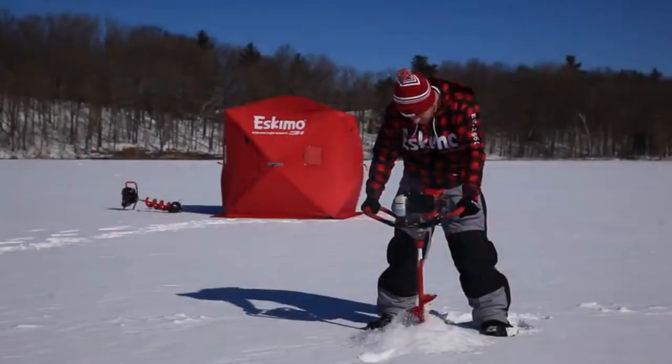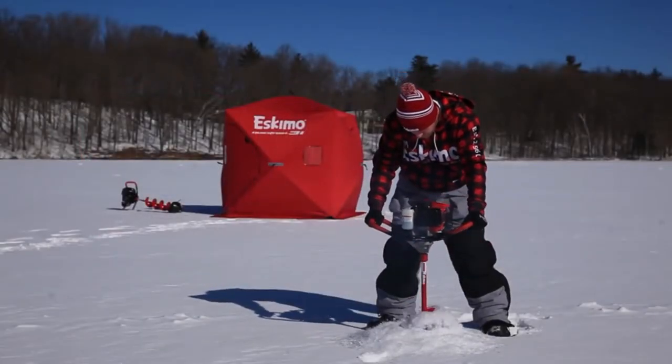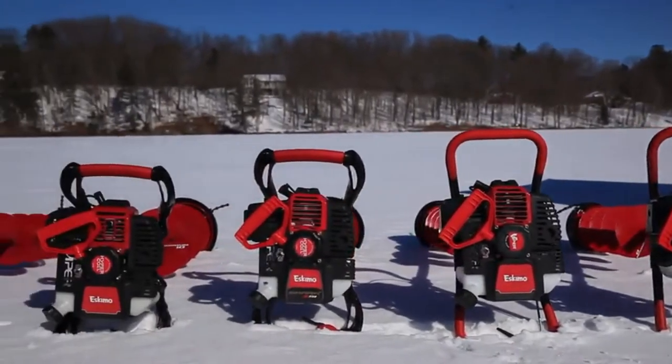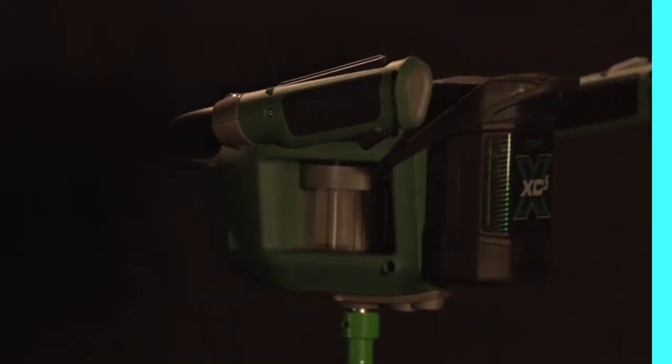Get the performance and dependability you need without breaking the bank. Experience the Stingray S33 today and find out why Eskimo builds the world's best-selling ice augers.